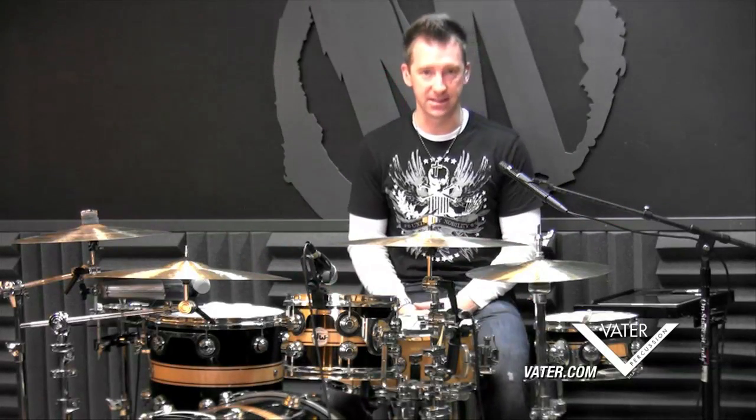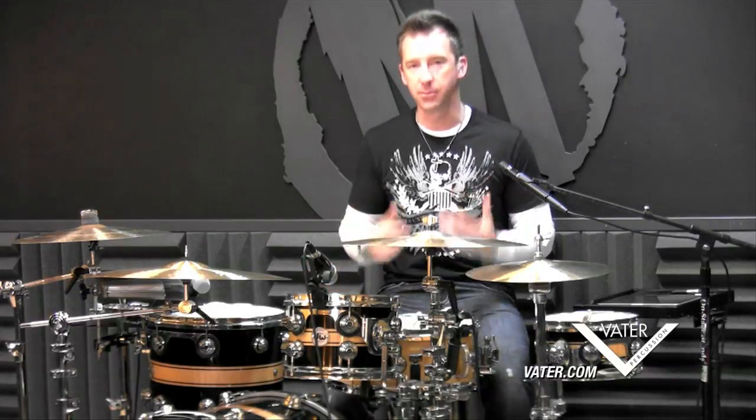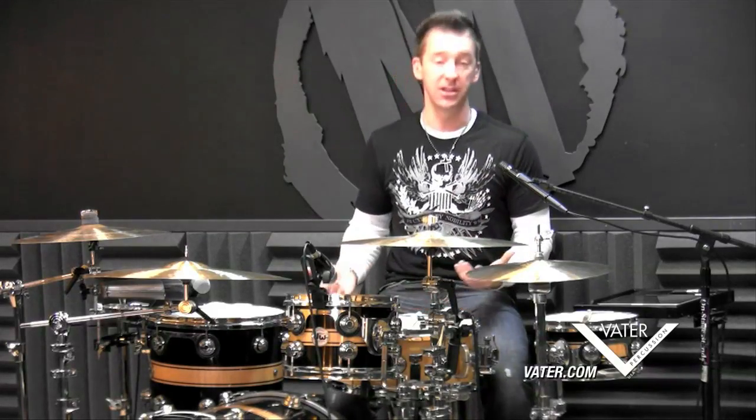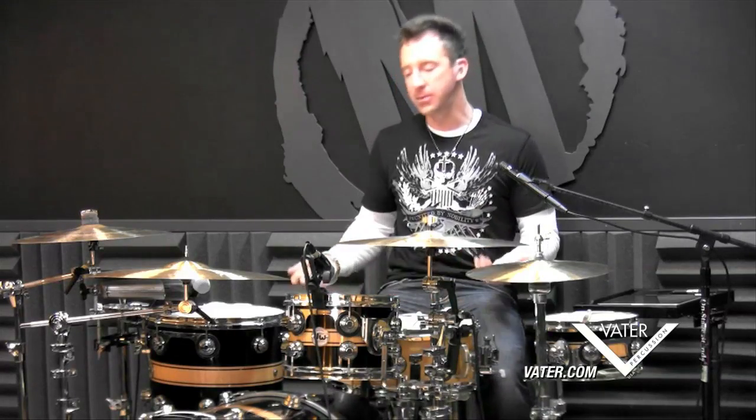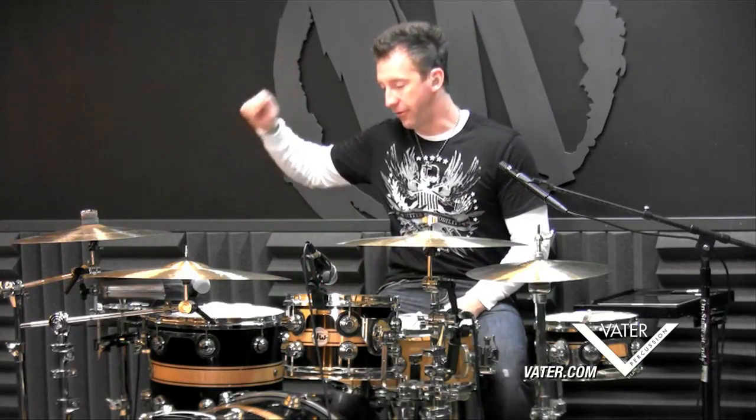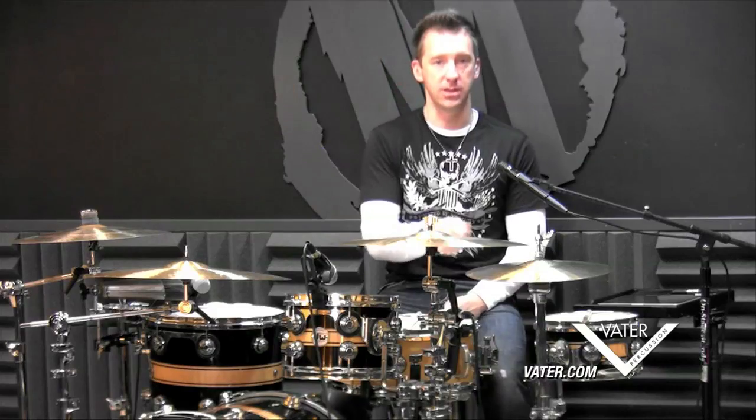What is up everyone, how are you guys doing? Welcome to vader.com. My name is Mike Johnston from mikeslessons.com and today we're going to be working on a simple sweep pattern that actually looks quite complicated but it's not really at all. It's very simple — sweeps are just sweeping one limb from one part of the drum set to the next part of the drum set. So it's fairly simple.